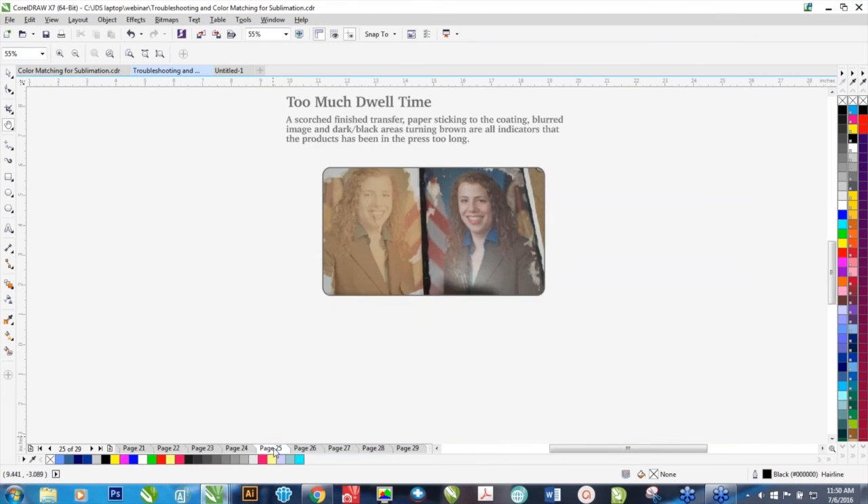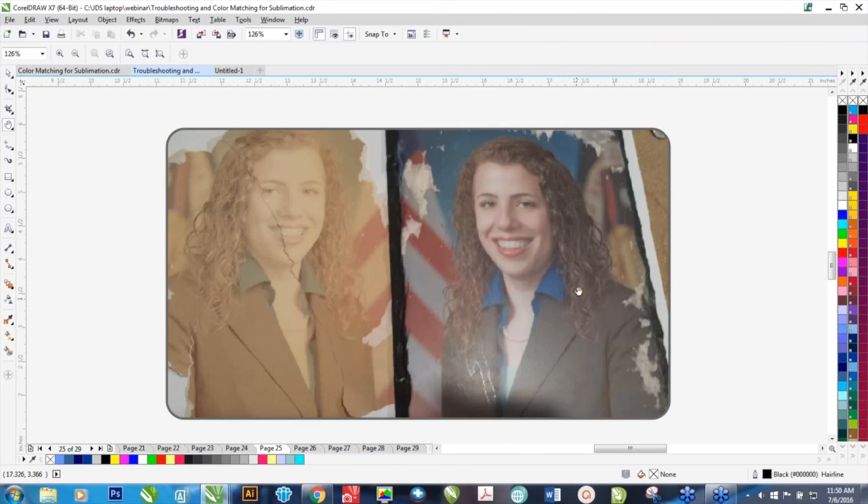Let me show you what too much dwell time looks like. With a sublimation stone, we've got paper sticking to the product — every product has a poly-coating, and once that poly-coating gets really soft, the paper actually starts to embed itself into it. You can also see that some of the darker areas are starting to brown out, and the transfer paper is completely torched and browned out — it's crispy. So that's when you know you've got way too much dwell time.